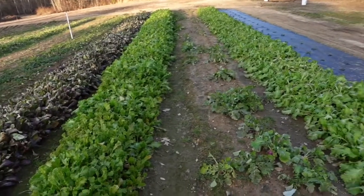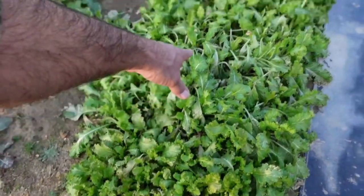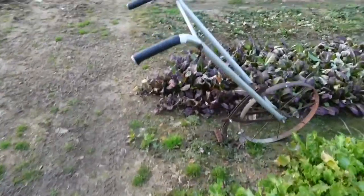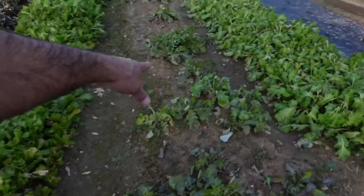We got mustard greens out here and the weather has taken its toll on them. Mustard is a pretty hardy winter plant but even with the temperatures we've had lately, you can just look down there and see the frost damage on them, especially on the red mustard — it's been burnt pretty bad. I still got some turnips out here I need to get out of the garden.